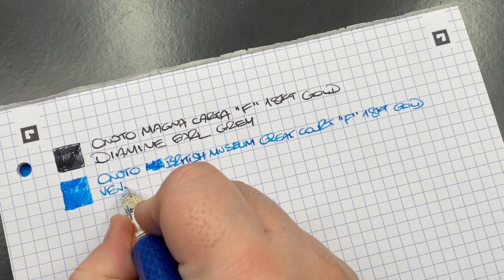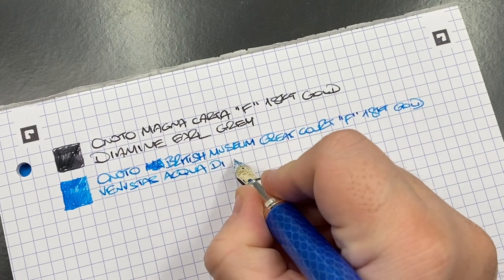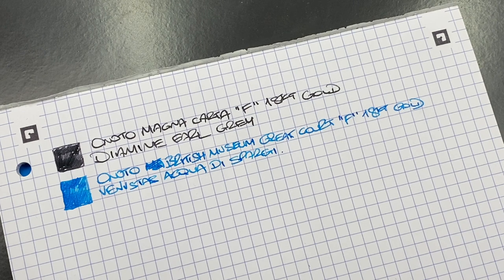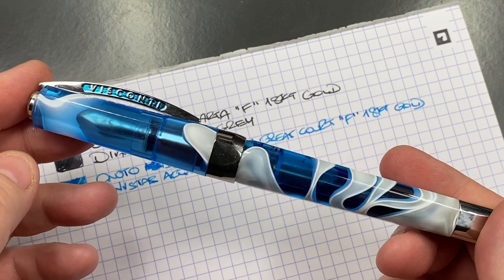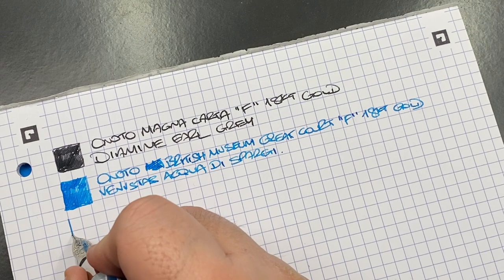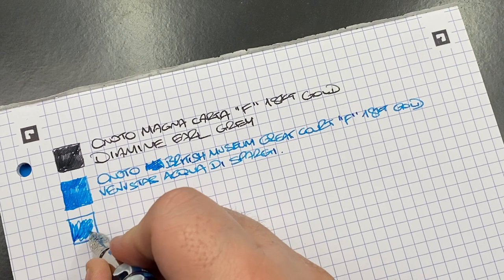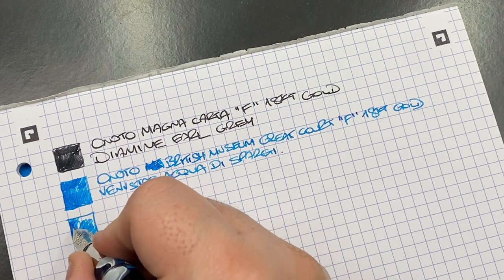I'm glad I have both of these — I got to choose the nib width on the Magna Carta but not on this one. I could always swap to a medium, but I do like how this writes. This is the Anoto British Museum Great Court with a fine 18-karat gold nib. The ink is Venvistus Aqua de Spargi — a very beautiful turquoise ink, very similar to Visconti Turquoise.